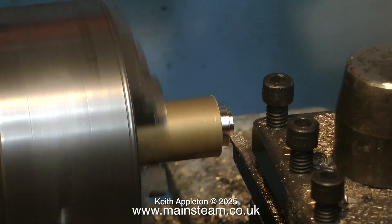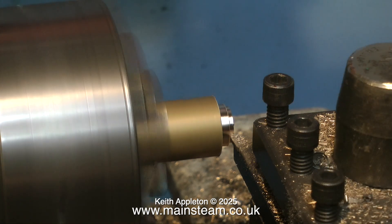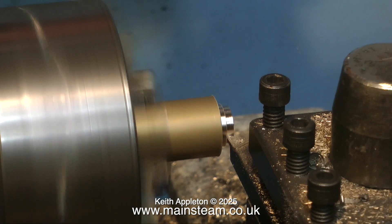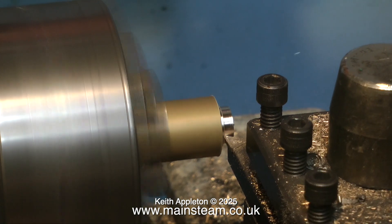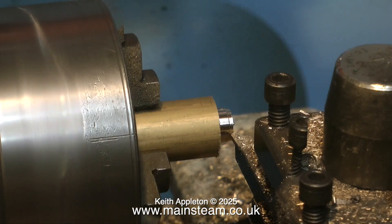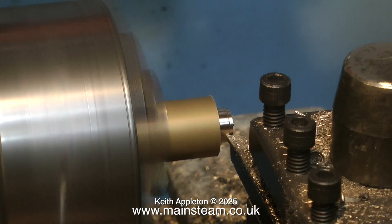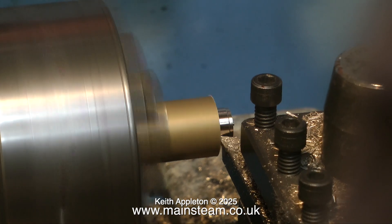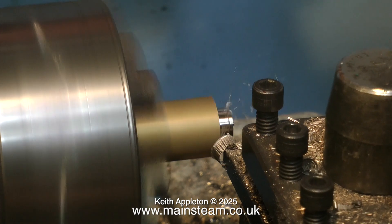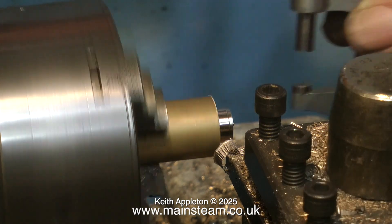Now it's time to make the brass fitting to fit into the hole in the steam chest. What I'm doing here is turning a piece of brass down to half an inch outside diameter. When I get what I think is close to half an inch, I make a cut that may be under half an inch. I'm labouring this somewhat for the video because I'm very aware that a lot of beginners to machine tools look at this and find it interesting.